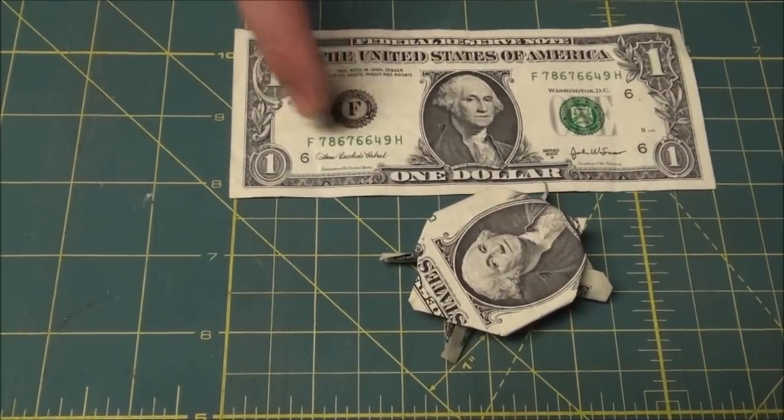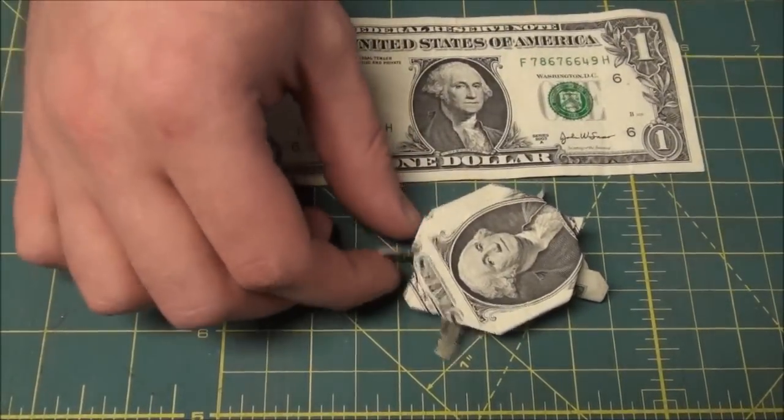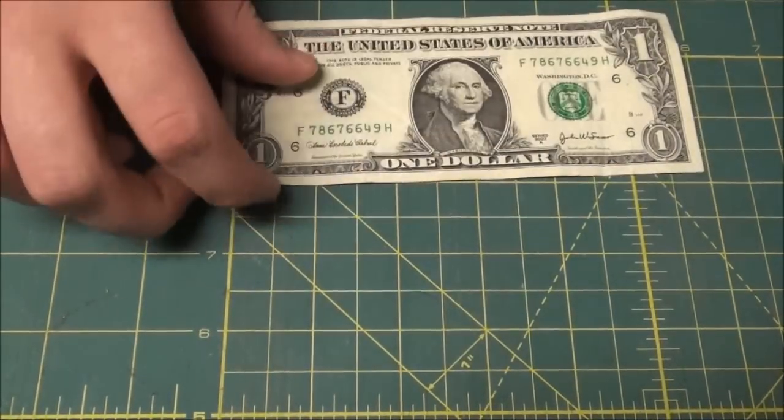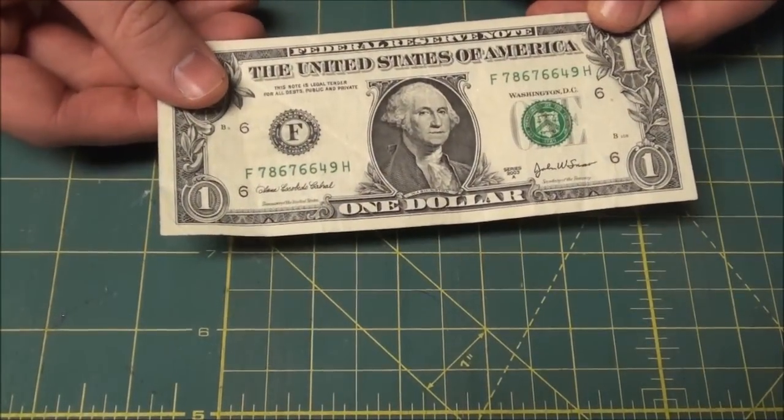I'm going to show you how to turn this into this — a turtle origami from a single dollar bill. It's really pretty simple.